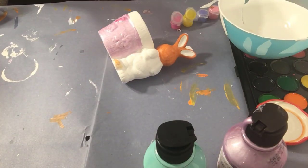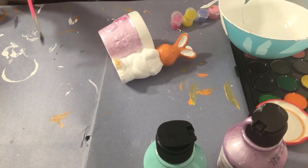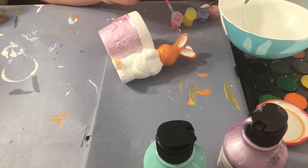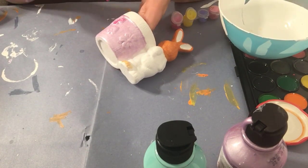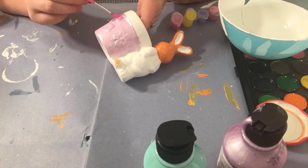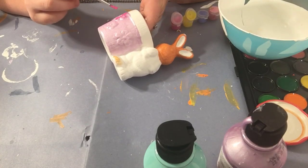Now I'm going to colour in the flowers. What happened is I got carried away and just put the purple over them without thinking, so I'll try to go back over them.